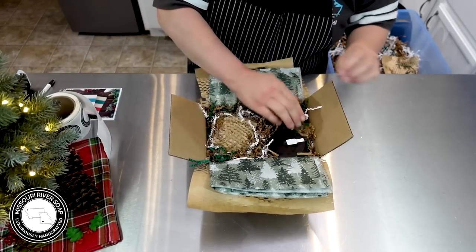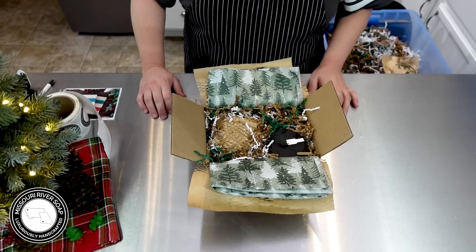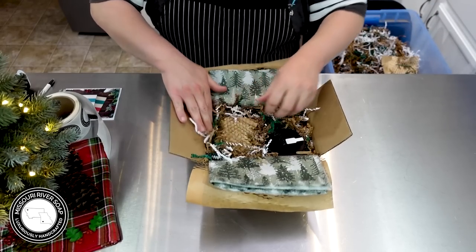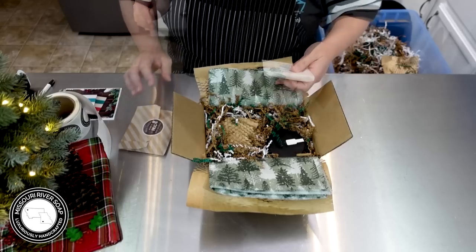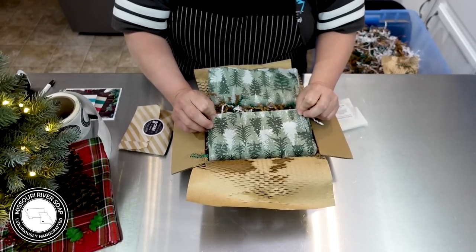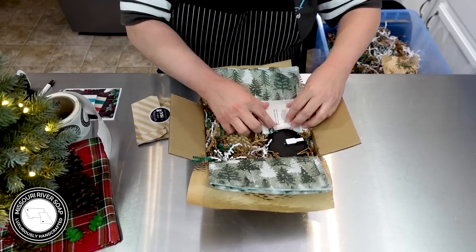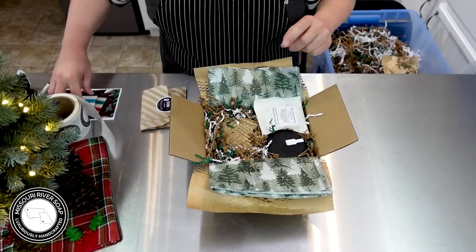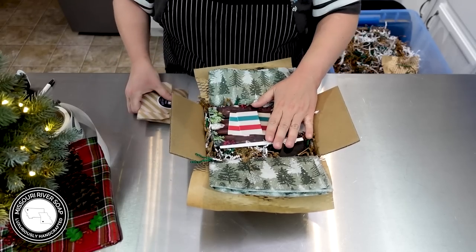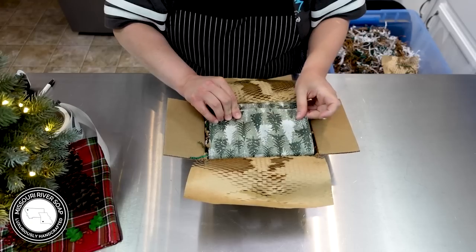I have some ideas for bath bombs and stuff I might bring on in December if I have the energy and time. On this paper I did fold it differently so it comes out right for me, but when you open it it's upside down — just wonky. We're going to put in the card, the invoice, the candy cane and cocoa, and then this order is headed off to Wisconsin.